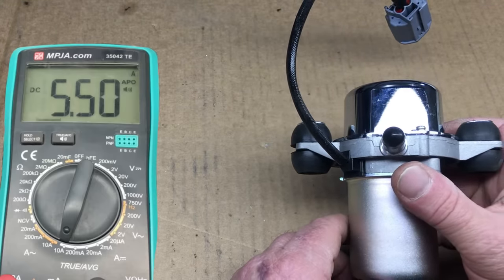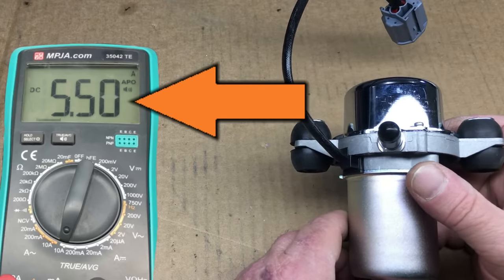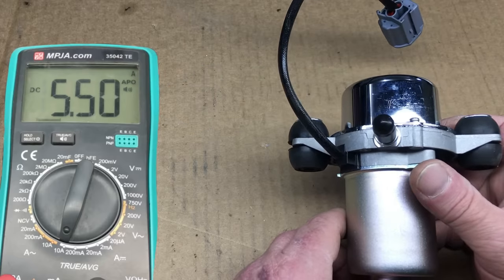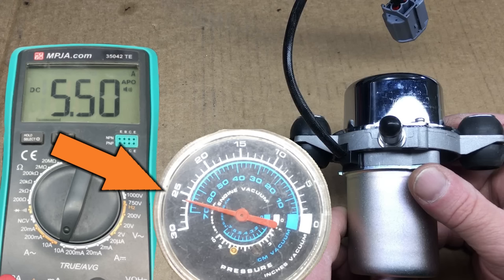The pump draws 5.5 amps when running, and we did see a surge at startup close to 12 amps — nothing unusual, just a heads up for those thinking about a similar project. With the pump running, it'll develop a vacuum close to 25 inches of mercury. Unfortunately for the metric crowd, you're going to have to do your own calculations. A diesel engine doesn't develop any vacuum because they don't have a butterfly-type throttle.